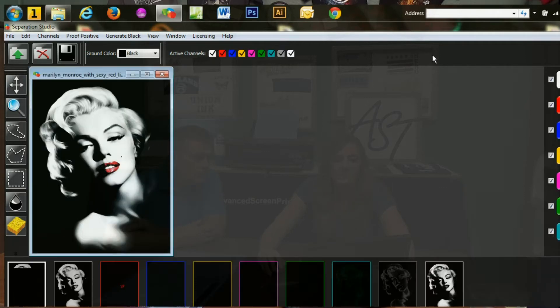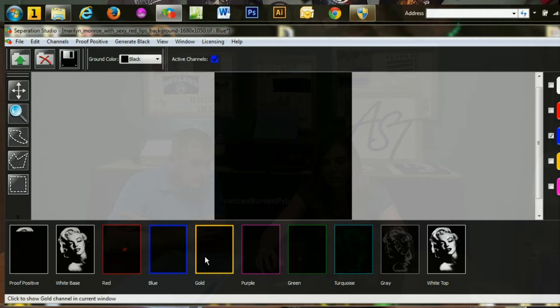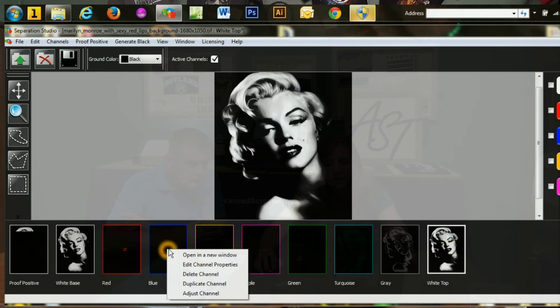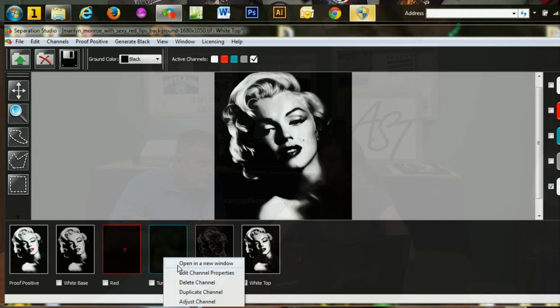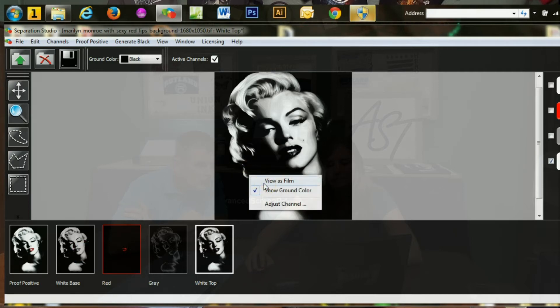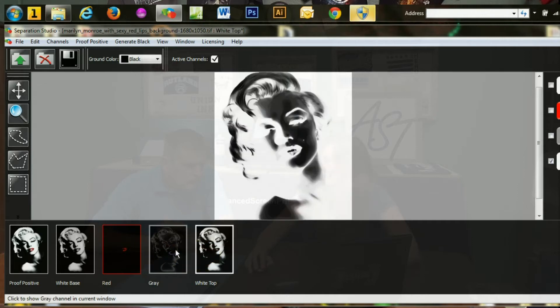Now it's given us our proof positive and then our white base, red, blue, gold, purple, green, turquoise, gray, and our highlight white. Each one you click on will show you that particular color. As you can see, blue has nothing, gold has nothing, purple has a little but not enough to really keep. If you right-click on the image, you'll see View as Film and it'll tell you exactly what your film output should look like — exactly like we want it to print.